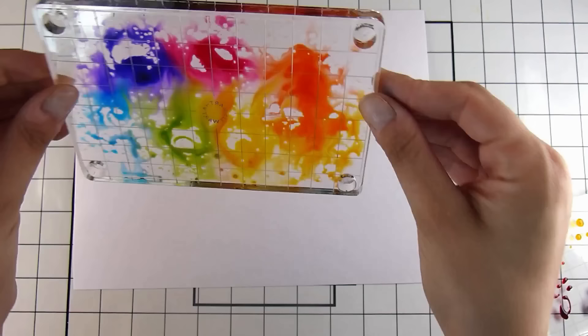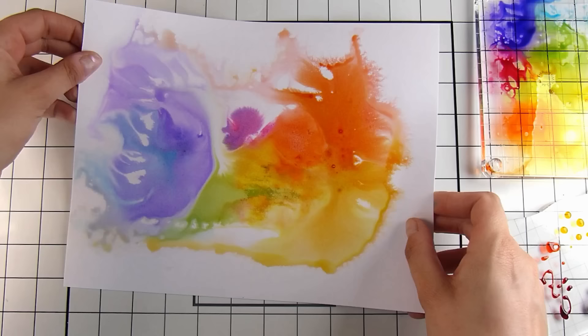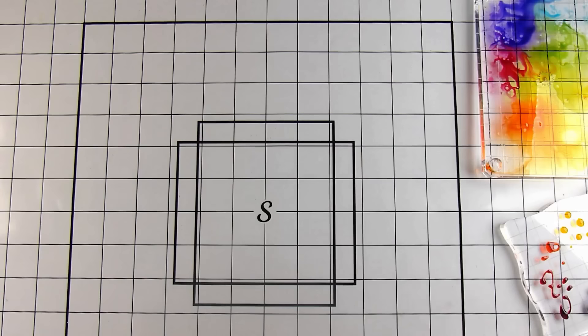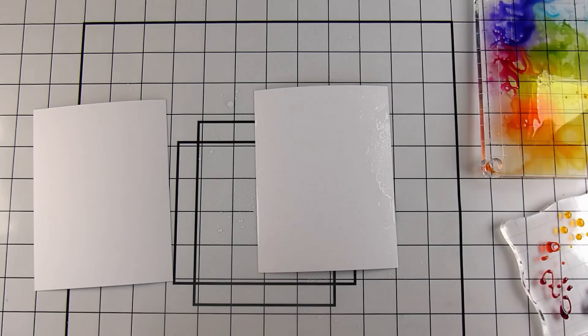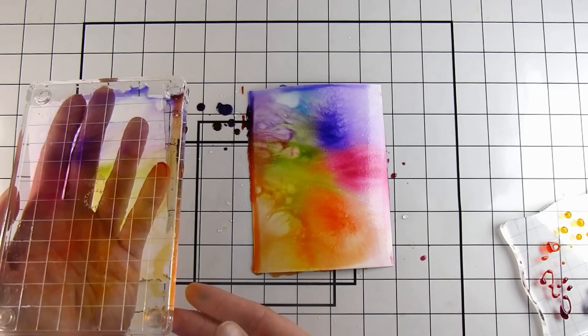I'm not using watercolor paper today — this is plain white cardstock, the Frenchville brand from Spotlight here in New Zealand. It feels similar to Neenah Solar White and performs very similarly with ink blending, alcohol markers, and stamping. For me here in New Zealand it's a fraction of the price, so I love it. I buy it in big reams.